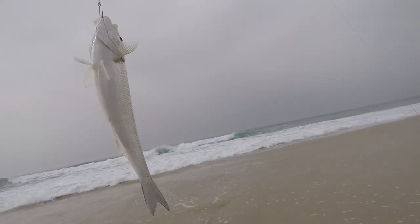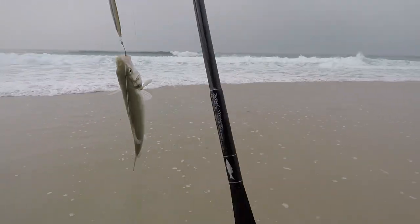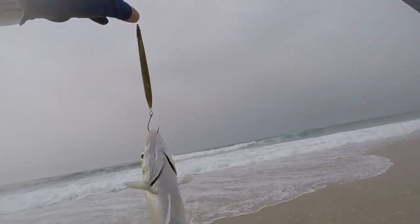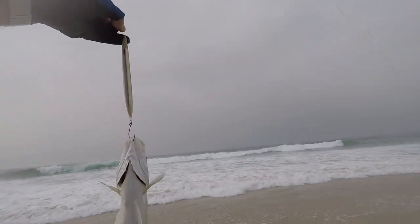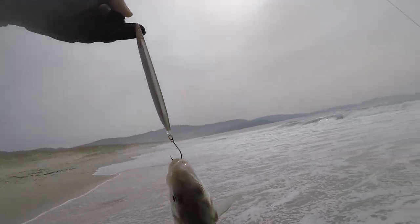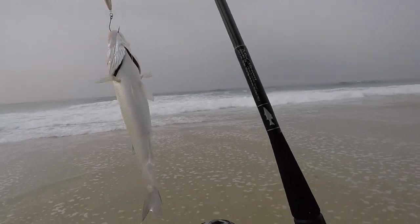Aquí tenemos una lumineta de playa, fijaros que clarita. Aquí pescada con el lanzón de Zabaj, un señuelo paseante hundido de 15 centímetros. Vamos a devolverla al agua.